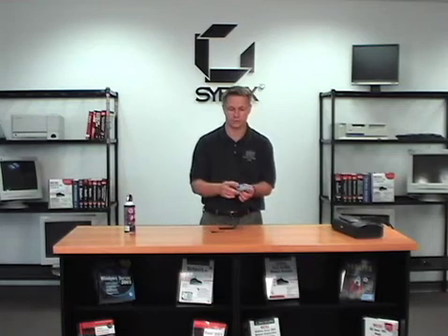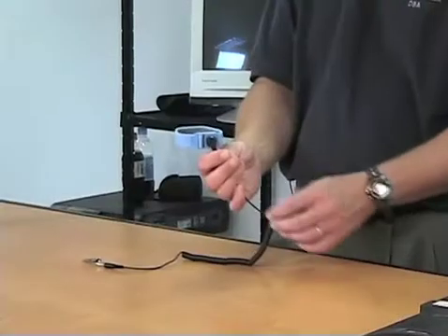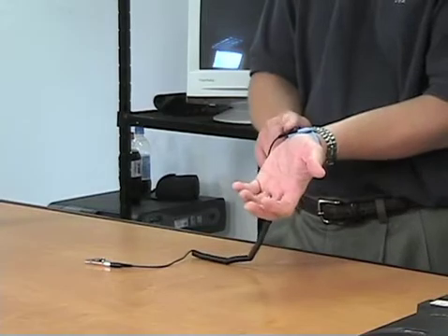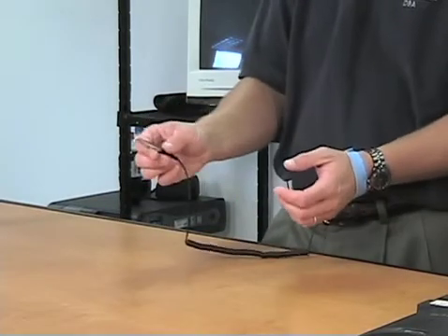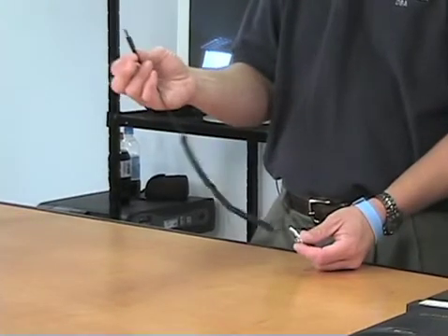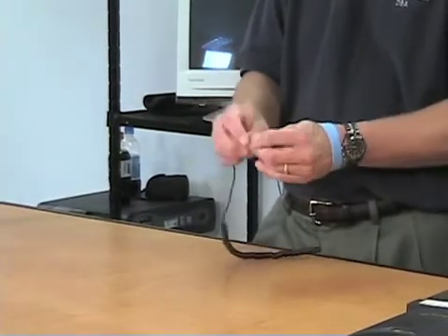Always use the anti-static wrist strap as well — we saw this in the tool kit section. You've got a resistor on it; put that against your wrist. Connect the strap either to the chassis of the computer you're working on, or clip it to the ground on an electrical outlet.